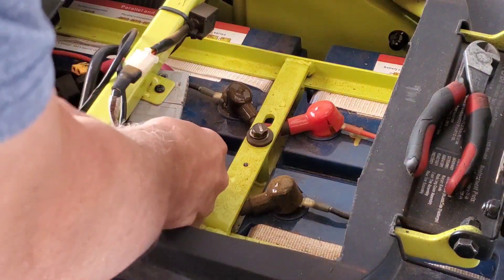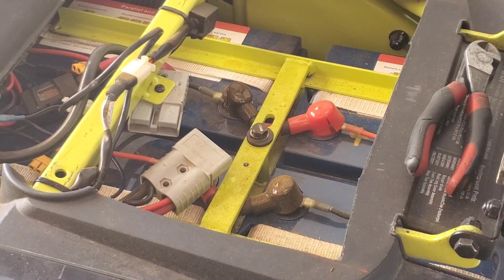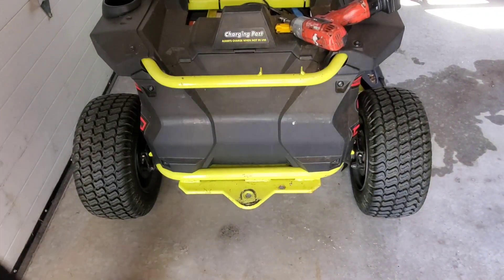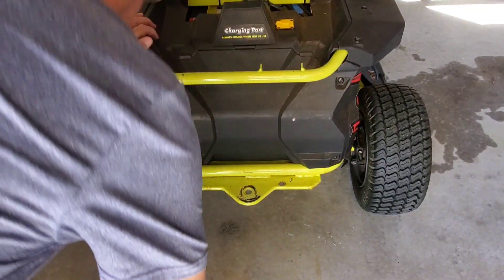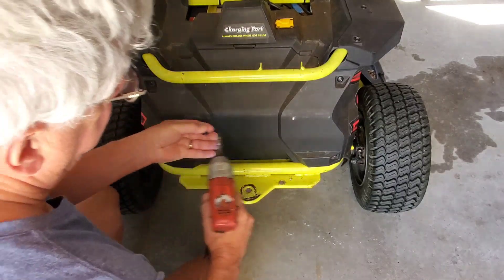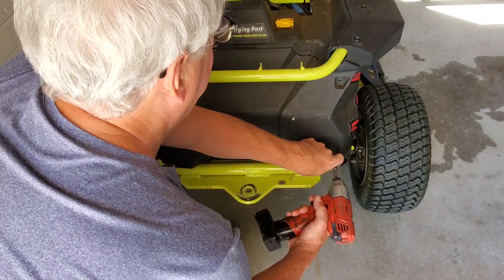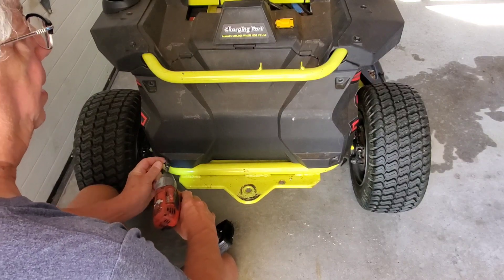Step two: remove the rear cover. The rear cover is held on with four Torx 30 tip screws. Torx 30 is the screw type — you can use just a regular screwdriver handle or whatever.